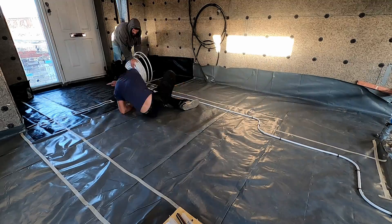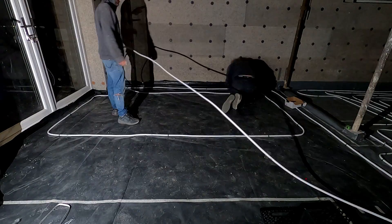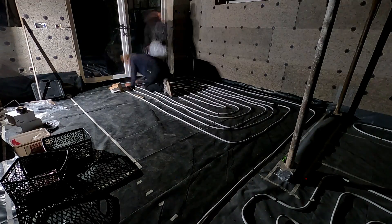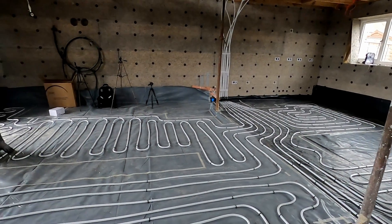When we started doing the underfloor heating pipes we had a little bit of a problem — there was a power cut and it was winter, so the nights were drawing in early and we ran out of light while laying the pipes. We needed to get it done because the screed was going down in a day or two and we still needed to pressure test them. We ended up plugging Phil's phone into my Makita radio powered by my Makita drill battery as a workaround, and we managed to get it done just in time.